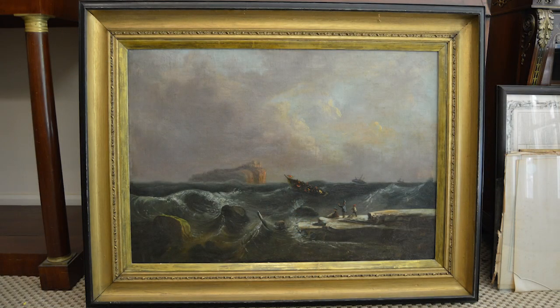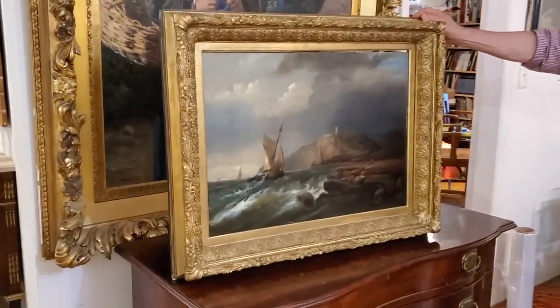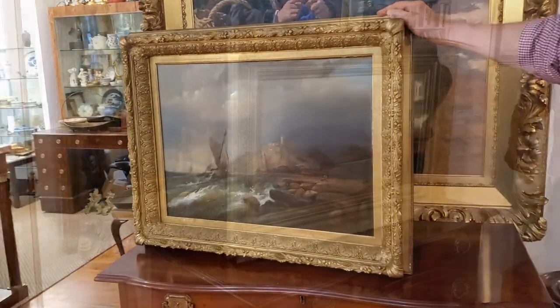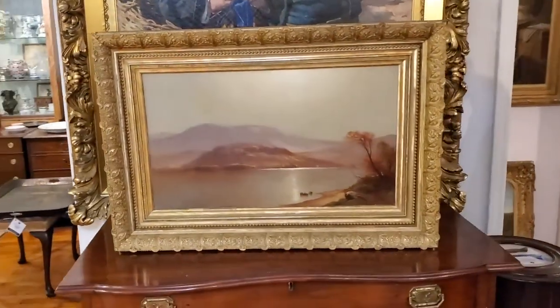Susquehanna Frames dot com. I'm now located in the Asheville, North Carolina area. Many of these frames can be shipped and returned if you're not happy with them. We have a very high success rate of pleasing our customers because we try to work hard to get every detail right.